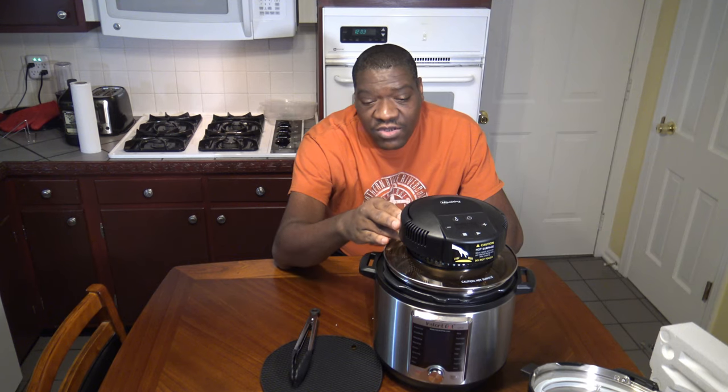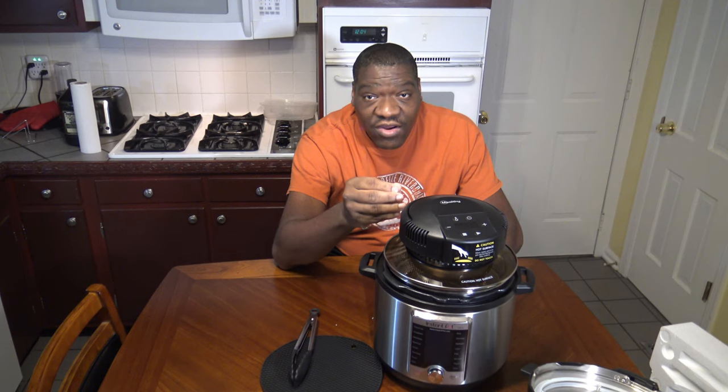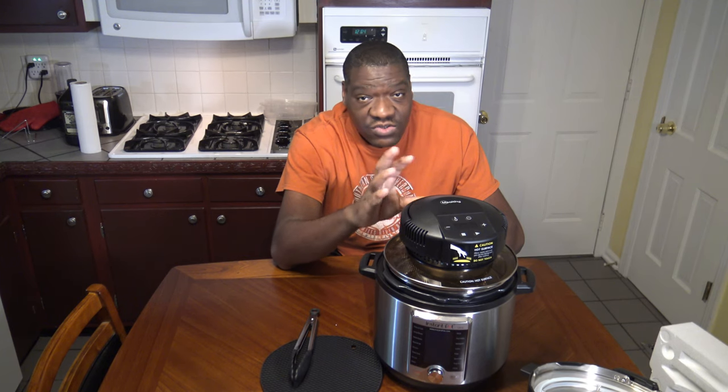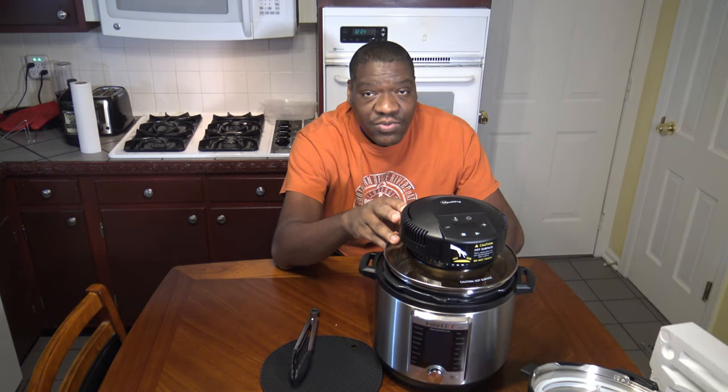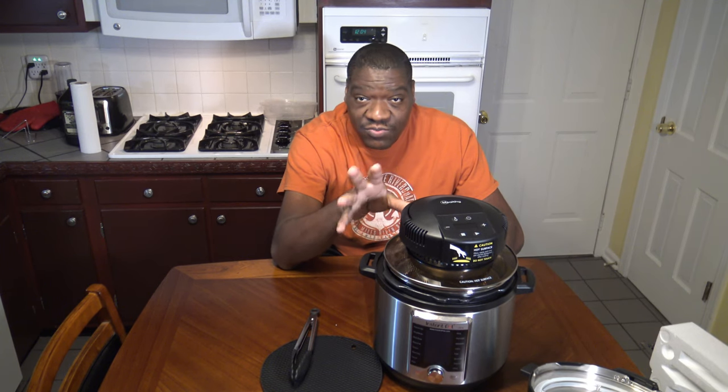If you cook something in the pressure cooker that doesn't have a lot of excess fluid, then this lid would come in very handy to put a nice crisp on it. Let's say you did some type of casserole in your pressure cooker and it didn't have a lot of excess fluid and you just want to crisp the top — you can put this crisp lid on and just crisp it after you've done your pressure cooking. One thing they do point out in the manual is that this is not a deep fryer; you're not supposed to put oil in and try deep frying — that'll void your warranty. Also, you're not supposed to use this crisp lid with sealed pots. Let's say you cook some lasagna in a pot — you're supposed to open that pot up and then use the crisp lid to crisp over your lasagna.